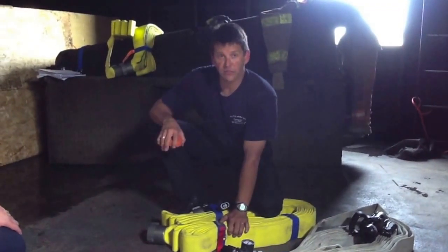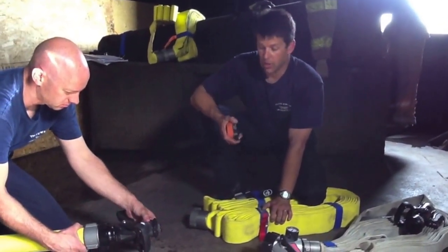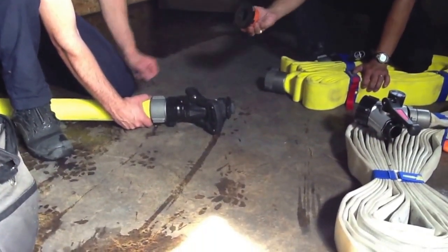One of the reasons we went with these Task Force Tip Nozzles was because of the breakaway style on them, so that we could also add to it if we had to. For example, if you stretched your 65 into the building and it's not long enough and you need to add a line, with that adapter we can do that.